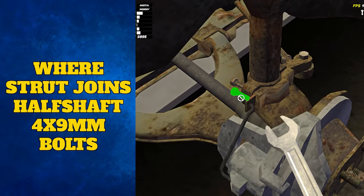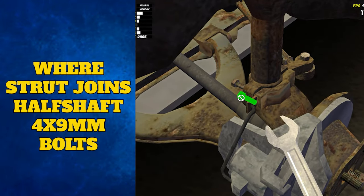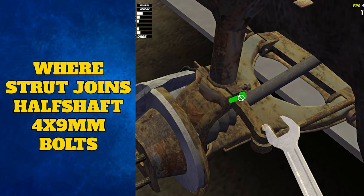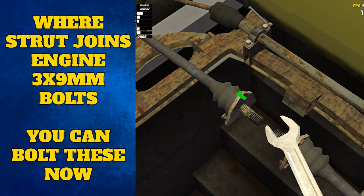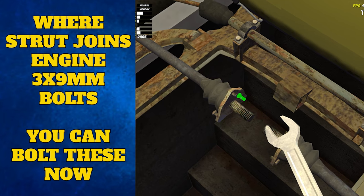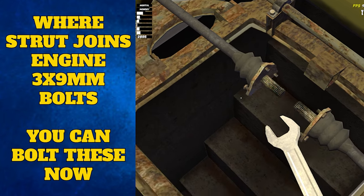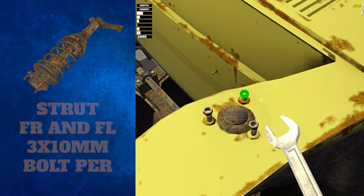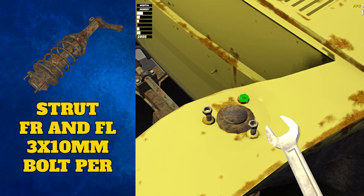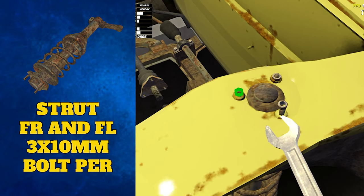Once the strut is attached, you can secure them with the four 9 millimeter bolts where it meets the half shaft. They can be difficult to find at first, but the bolts sit just behind the wheel. There are also three 9 millimeter bolts on each end of the half shafts to do up as well — these attach to the engine. The struts also bolt to the car body at the top with three 10 millimeter bolts on each side. That's the whole front suspension and steering done — onto the back.